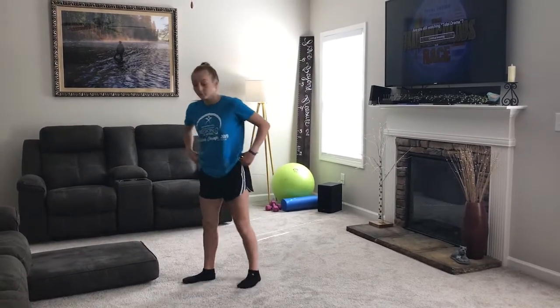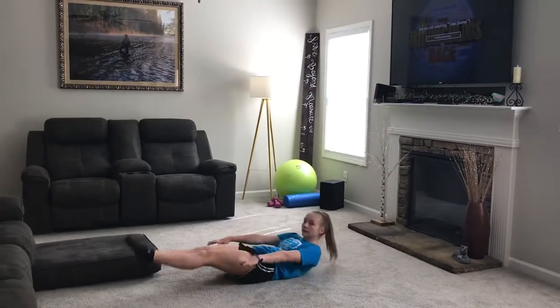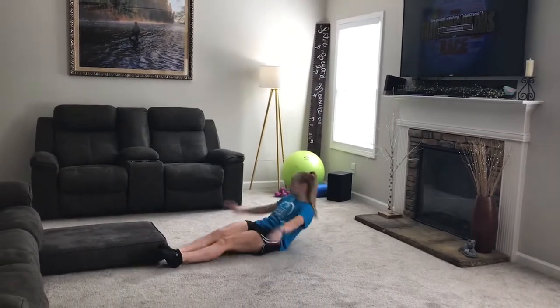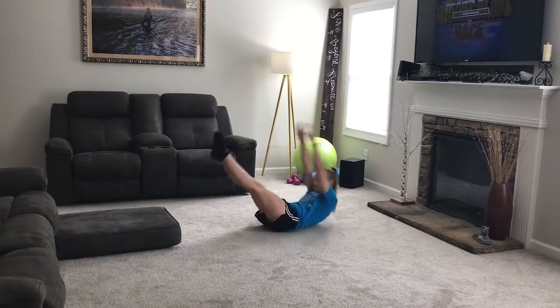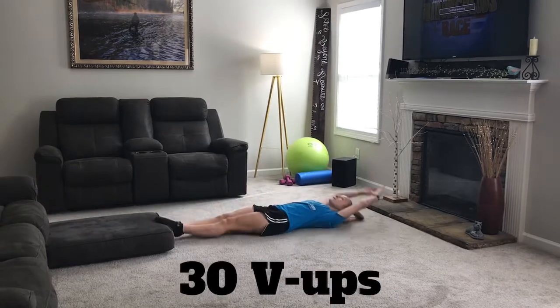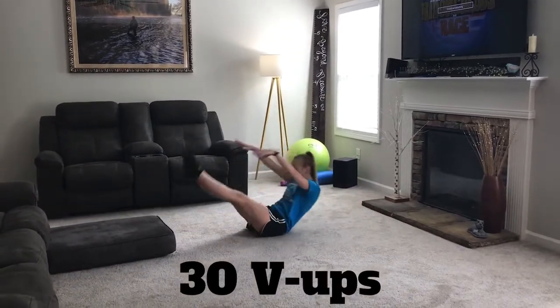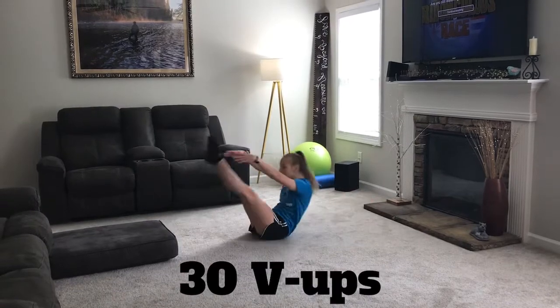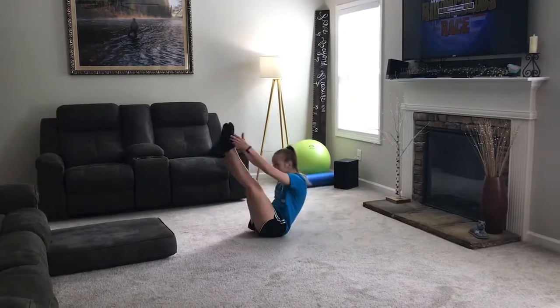Next we're going to do V-ups. Sitting on your bottom, you're going to sit up and make sure you're lifting all the way up, pointing your feet and reaching for your ankles. So you sit up and reach for your ankles, making sure you have a V-shape as you sit up. You're only sitting on your bottom when you touch your toes or ankles.